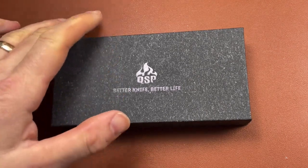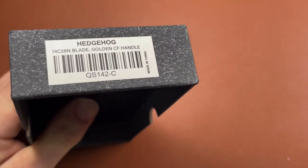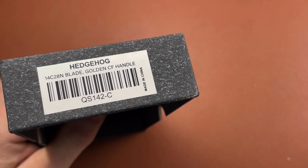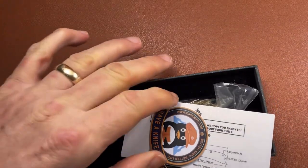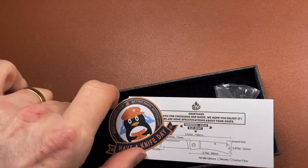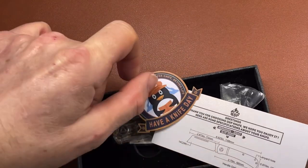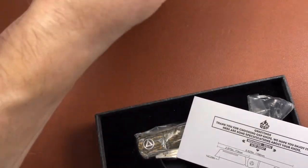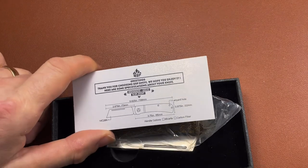I kind of like these boxes. The Penguin that I reviewed before came in a very similar box. They're not too over the top but they're quite nice. It's got a description of the knife on it. Inside the box you've got a little sticker — 'Have a Knife Day' with a little penguin wearing a QSP hat — and 'Better Knife, Better Life' with their QSP knife website. It also comes with a little birthday card.